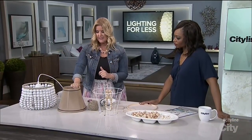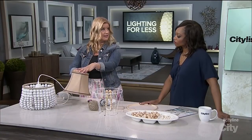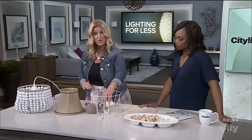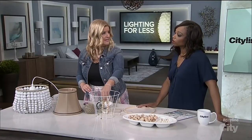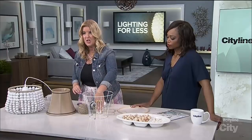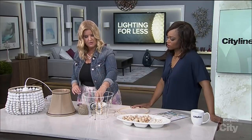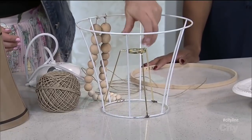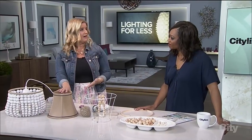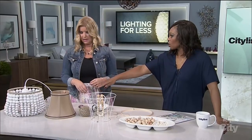You want to find a lampshade that is tapered — a smaller circle at the top, a wider circle at the bottom. You want to have the fitting in the middle, because that's how you're going to suspend it. Some have it at the top or bottom, but you want it near the middle where the light bulb is actually going to screw through. Then you simply take off the shade — just cut it off — and you're left with the wire frame.